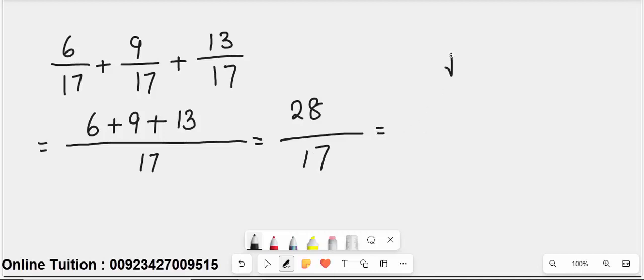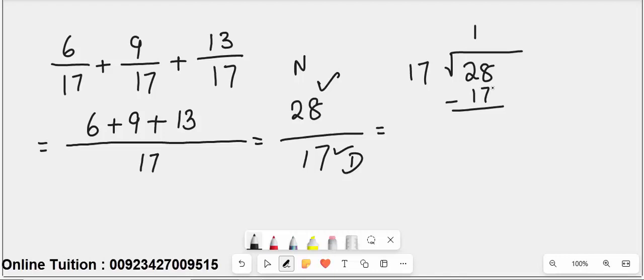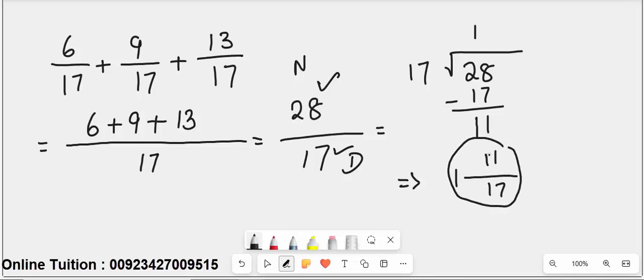Now divide 28 by 17. The numerator is greater than the denominator, so we simplify: 17 ones are 17; 28 minus 17 leaves 11. The simplified answer is 1 whole 11 over 17. This is the first type of fraction, where all the denominators are the same.